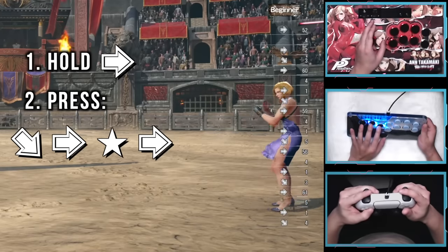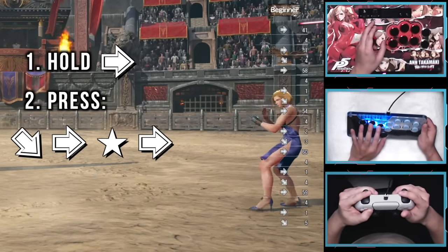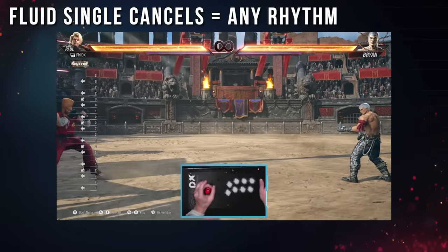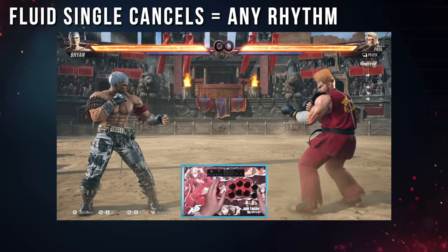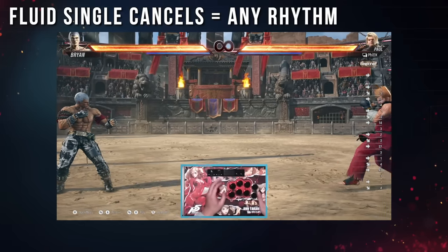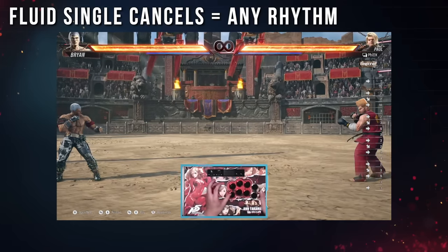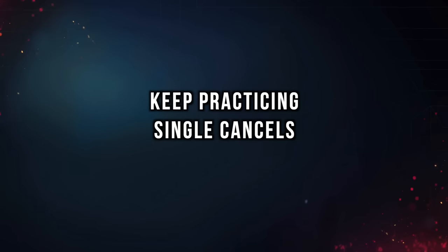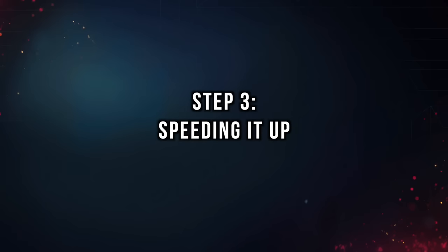Once you can get that quick-release single cancel very fluid, you can now backdash at any rhythm — and this means you can backdash with any character. A faster backdash is done by just reducing the time between each single cancel. I don't recommend trying to go full speed for at least a few hours, if not a couple of days. That said, here are a few tips for Step 3: speeding it up.